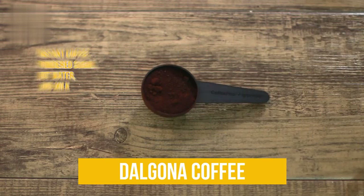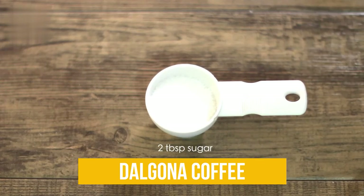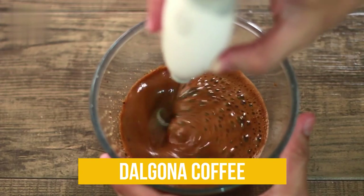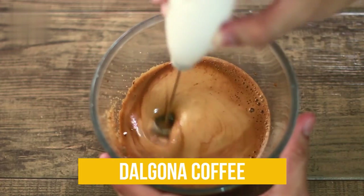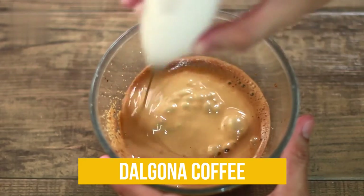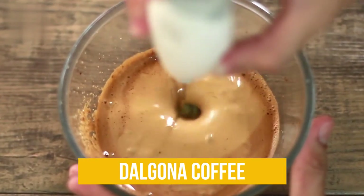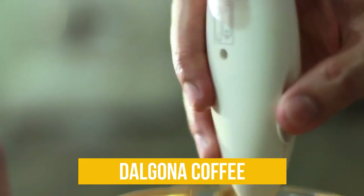For this recipe you need your favorite instant coffee, powdered sugar, hot water, and milk. Mix equal parts of instant coffee powder, hot water, and sugar in a large bowl. Whisk all ingredients using your milk frother until you create a thick, creamy mixture. If you prefer hot coffee, warm your milk first and pour it into your mug. If you opt for an iced drink, simply add ice into your glass, then pour your milk of choice. Spoon your finished Dalgona mixture and place it on top of your milk, then sprinkle some cocoa or vanilla bean powder for added flavor. When drinking, you can either mix all the ingredients or leave the frothy Dalgona on top as you drink.